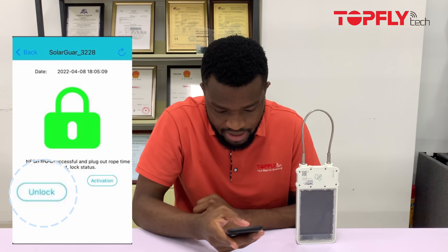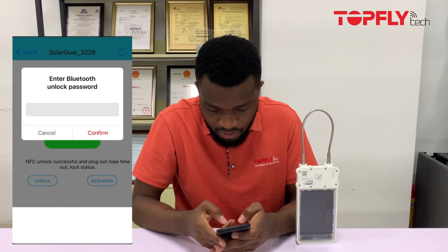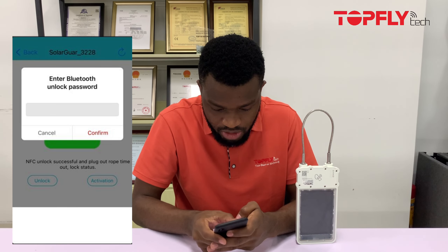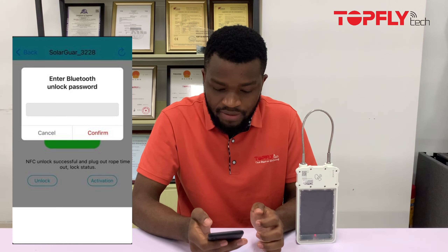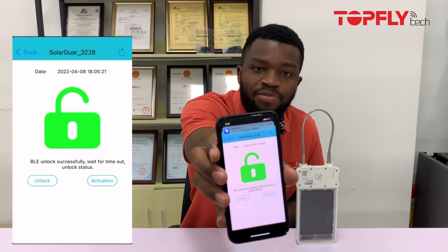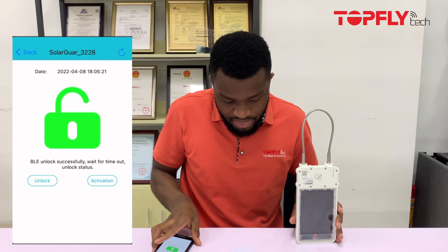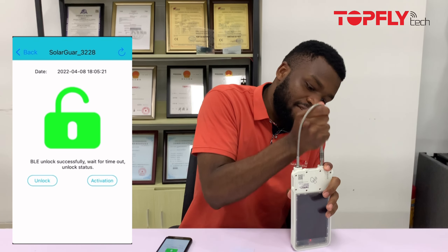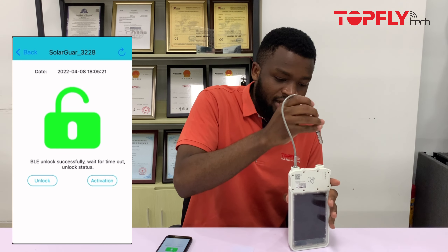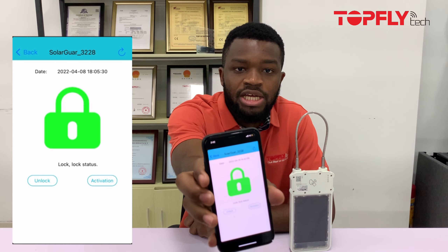After scanning successfully, you'll see the device page. Click 'Unlock' — it will require a password. Our default password is 654321, which is customizable and you can set your own. When you click confirm, the app shows the device has been unlocked and you'll see a solid light on the device. Open it from the left side as mentioned. When you put the cable back in, the status on the app also changes to locked.